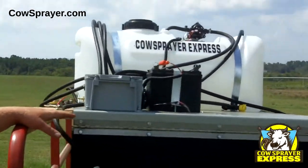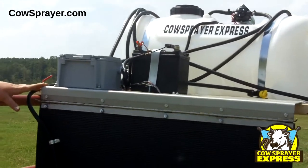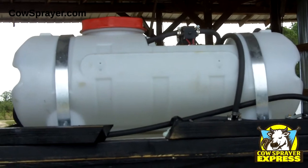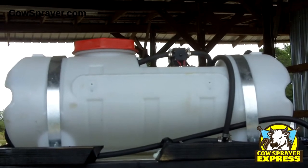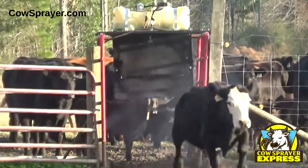The Cow Sprayer Express comes with a 15-gallon tank that will spray approximately 1,400 head of cattle one time through. If your tank ever becomes completely empty, the motors won't burn out because there's a float valve on the inside of the tank. And also inside the tank, we've got a couple of mixers to keep your pesticides agitated, and you can turn those on or off whenever you want.